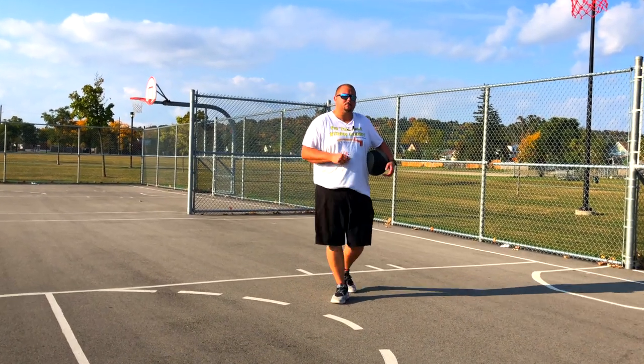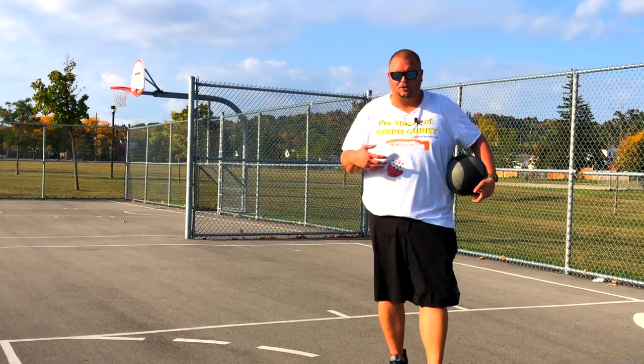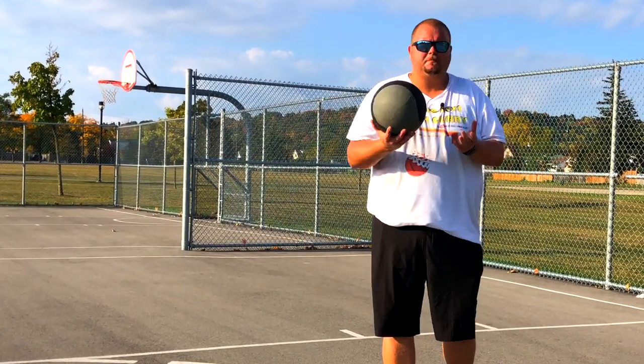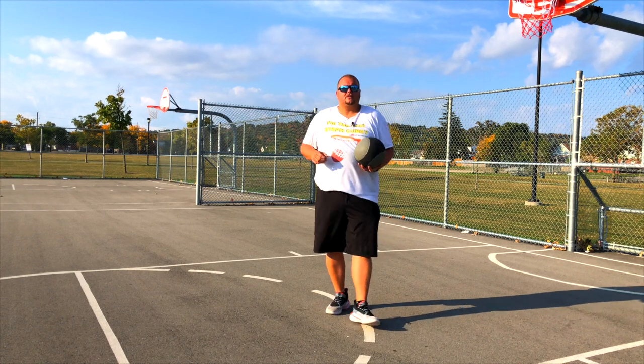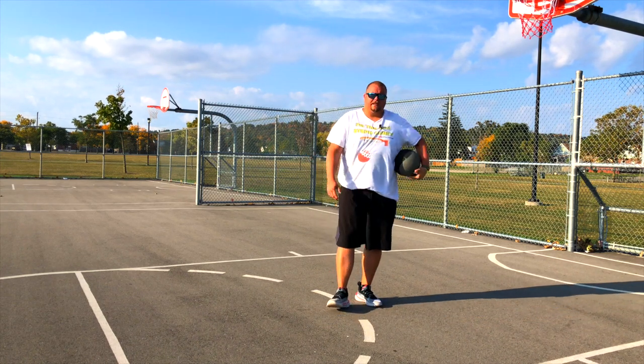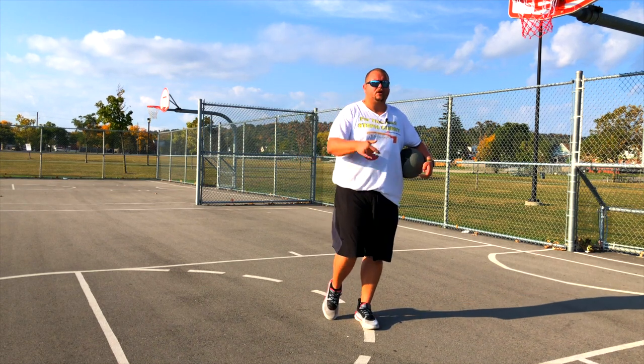Hey basketball players, today I'm going to give you some core workouts that you can do with a medicine ball. If you don't have a medicine ball or don't know what it is, basically it's a ball that's super heavy. This one's 8 pounds and you can get them off Amazon or at your local fitness place — links in the description below.